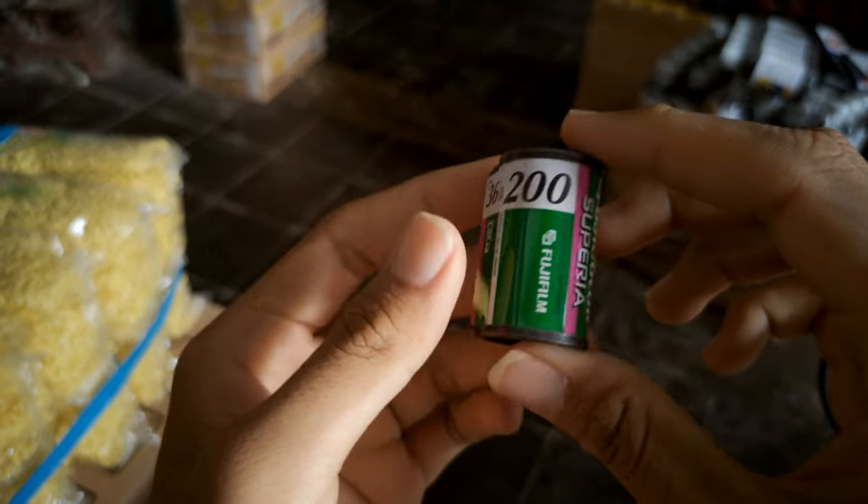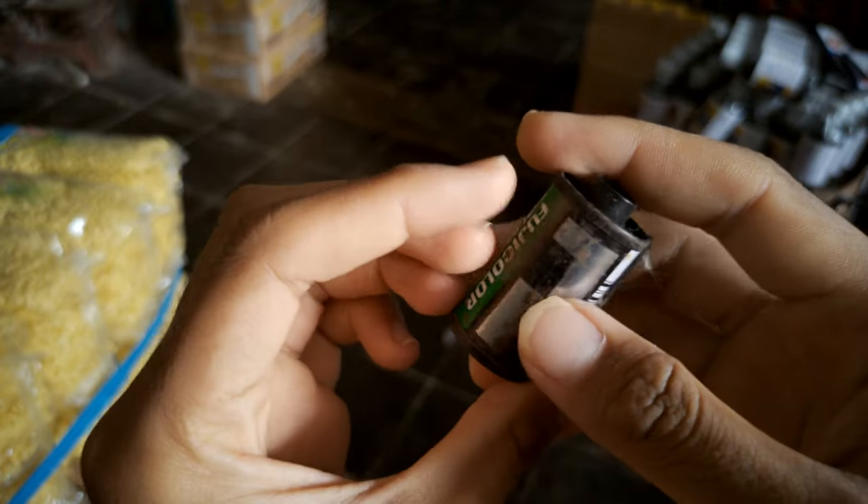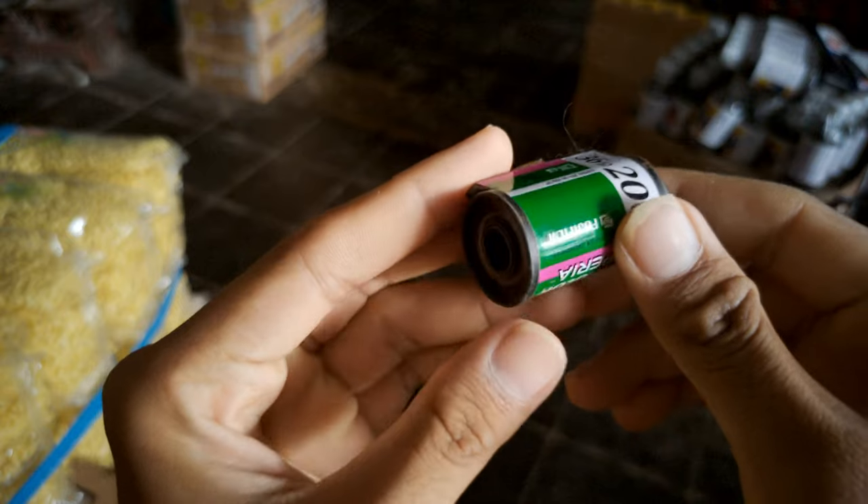Additionally, there are costs for developing and scanning the film. So I don't want to use this camera anymore.